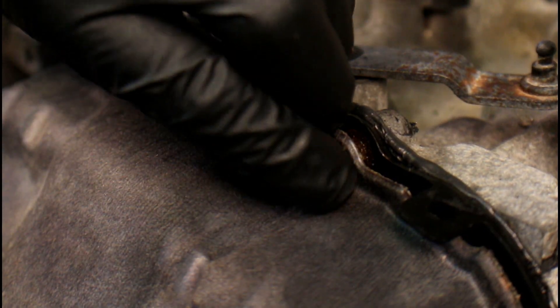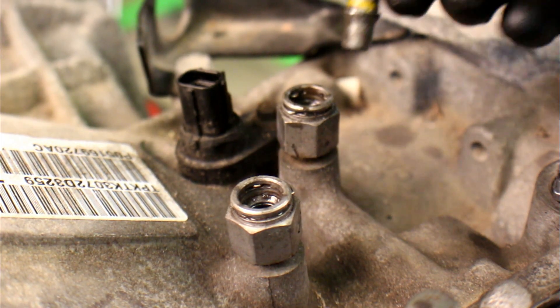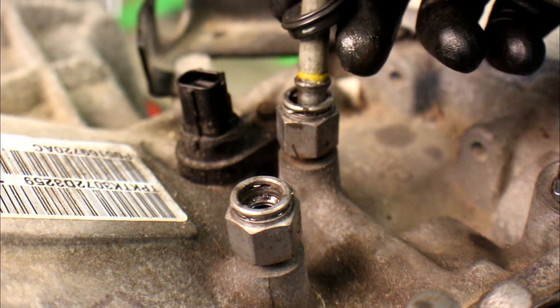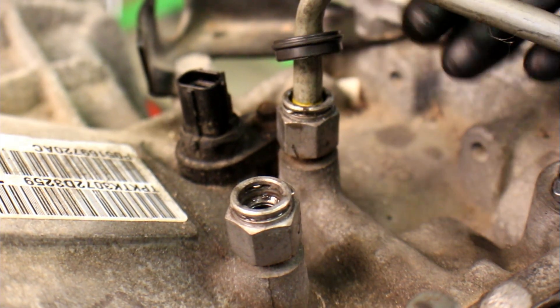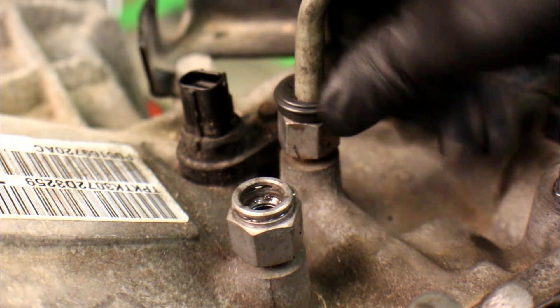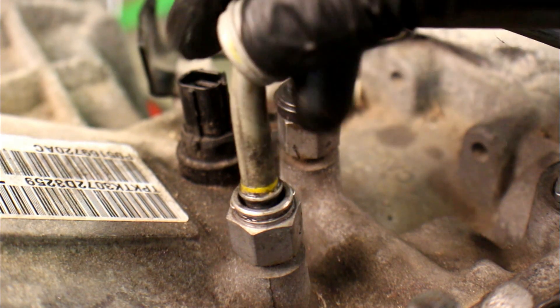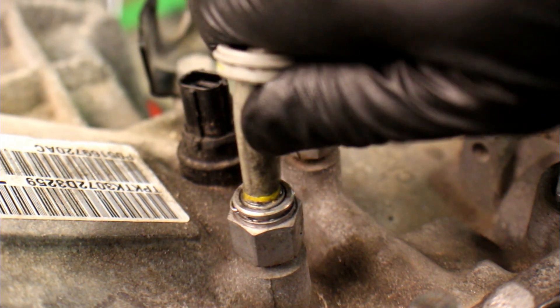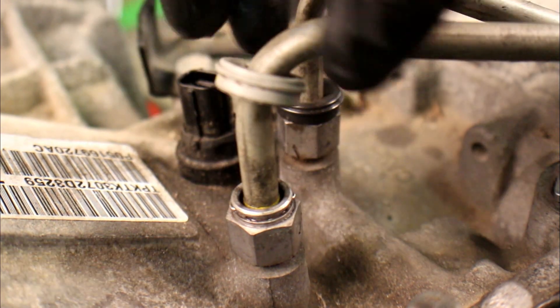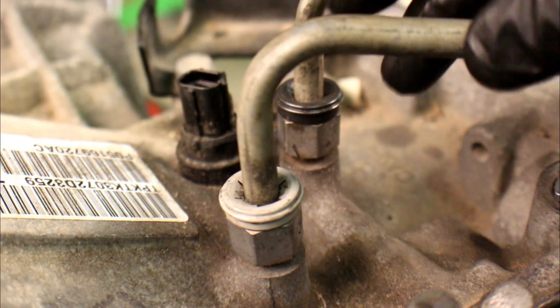At this point we're ready to install the trans lines. Make sure they're fully seated and the snap ring locks into place. Once it does, slide the plastic cover over it. Grab the other one and do the same — you may have to wiggle it or apply a little bit of grease to the tip so that it seats in there properly. Latched in place, slide the cover over, and there you have it — trans lines installed.